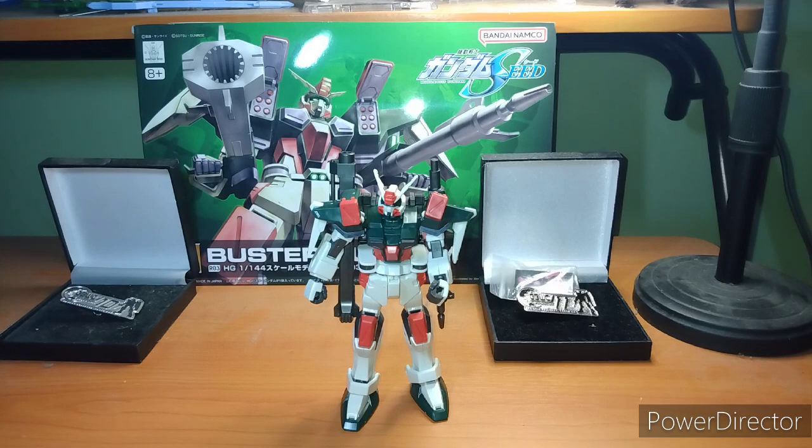I picked this up at my local hobby store, but if you want one I believe our friends at Galactic Toys has it. I'm feeling a little bit better now than I was last week, but not super great. Thursday I'll probably be able to do an episode, and again it will be a Core Gundam — but it may be a custom built Core Gundam, so a bit of a mixed bag.